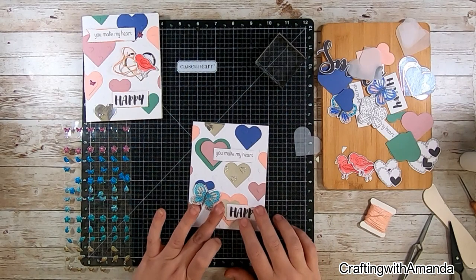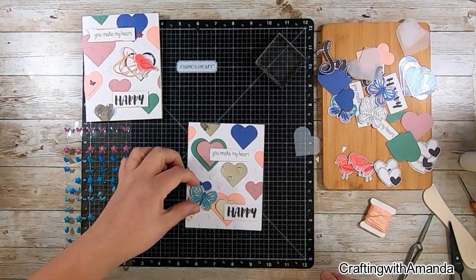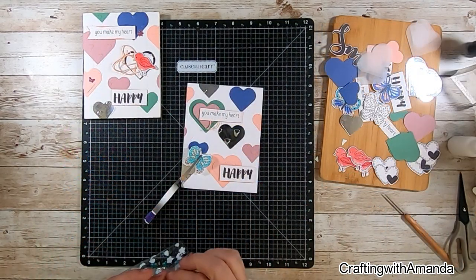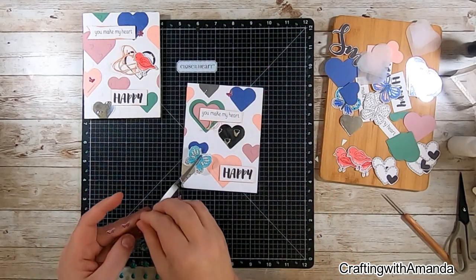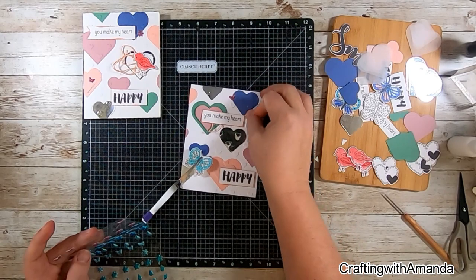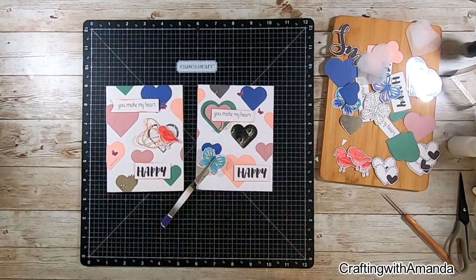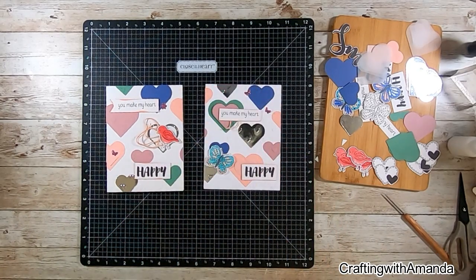I'm auditioning a silver foil under the word 'happy,' but it was a little too much — too much on it. So I've replaced that with vellum and am finishing the embellishments. I've glued down my butterfly and put pop dots under the wings so it looks like it's just coming right off the card. And that's it!